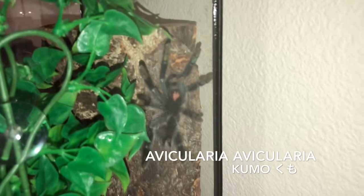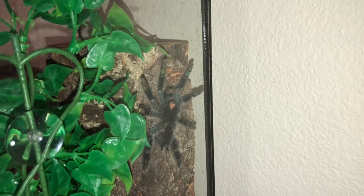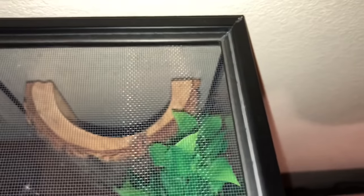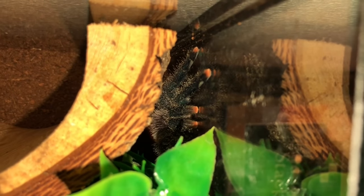Last but not least, number five — this is my Avicularia avicularia, also known as the common pink toe tarantula, who I've named Kumo. Funny enough, Kumo just means spider in Japanese, and she was my first tarantula since I've started collecting again. Let me get a better angle for you — I'll take off her lid. There she is! You can see those cute little pink toes there.